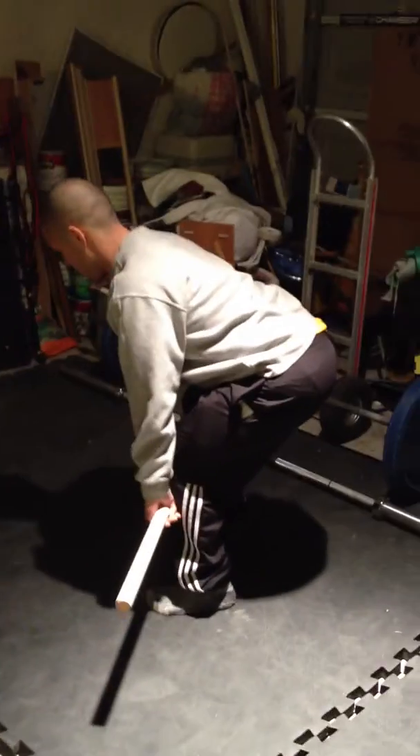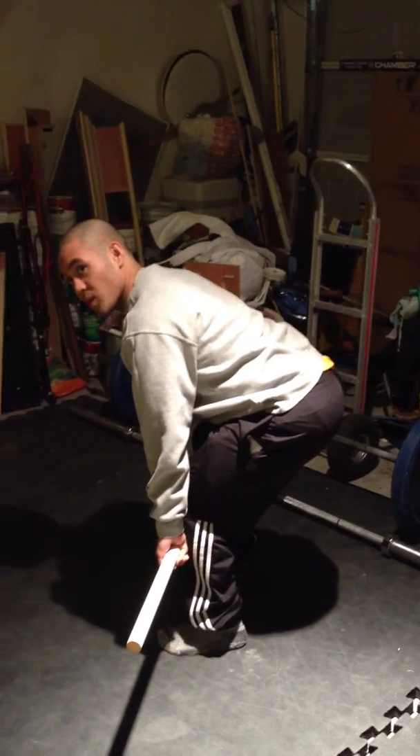You can do it wrong. Same setup. Come right here. It's just like almost like a Dillard position, okay?